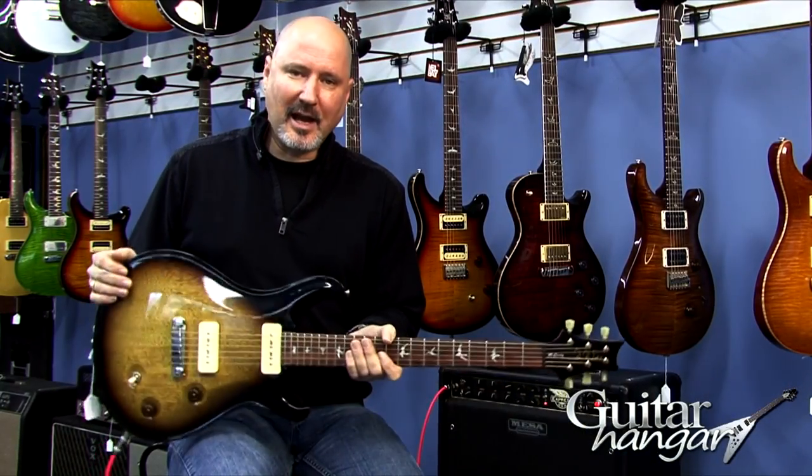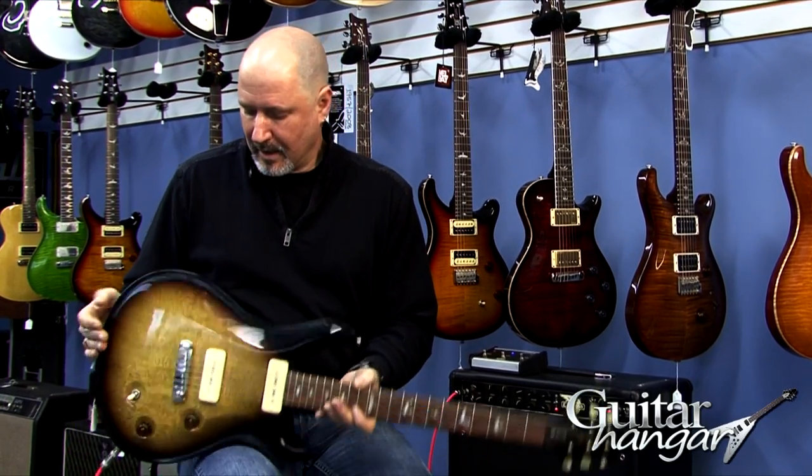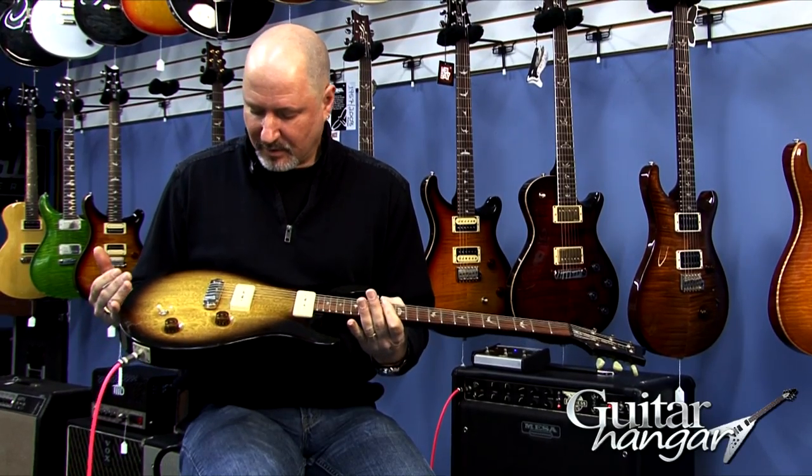The beauty of the P90 pickup is it's a clear pickup. So even with all of that gain, you can hear all of the notes in the chord. It's just a great piece.